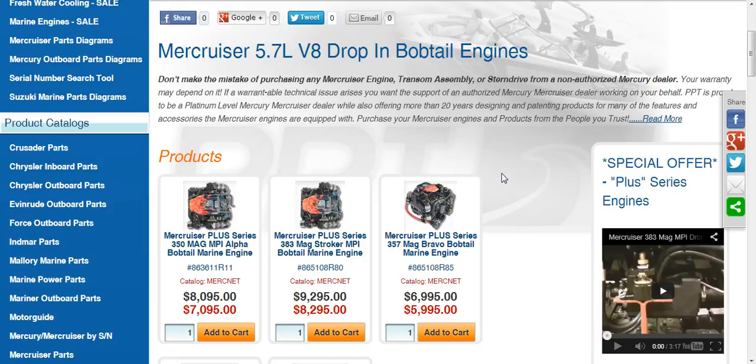Mercruiser typically offers some good warranty incentives. They've been offering a special offer for the Plus Series engines — an additional two years of warranty coverage at no additional cost, so essentially you get a three-year warranty. So this is a great option as well.